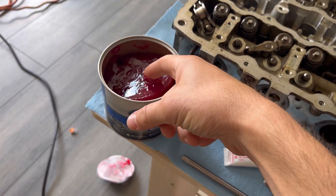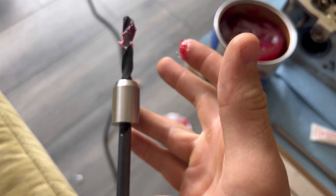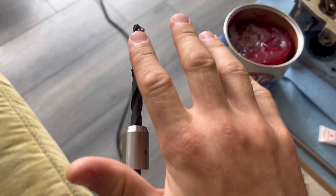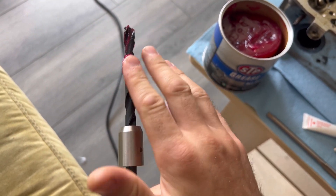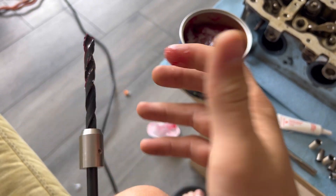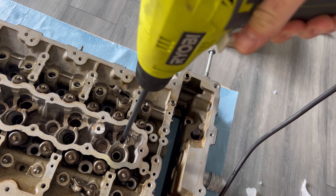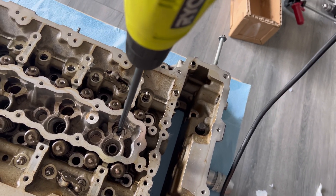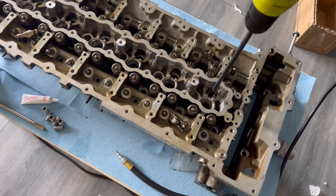All right, step one: we're going to get some grease and put it all over our bit. We've got our guide slid on. Bear with me because I'm recording and doing this by myself. Just give it a nice, good coating all around with grease, then we're going to start drilling it out. That's how it should look — you've got your guide in there sticking straight up. Very self-explanatory.